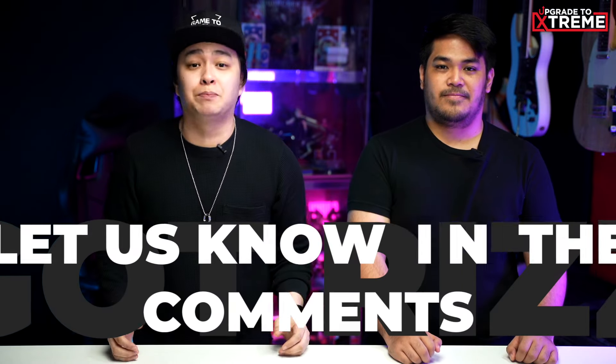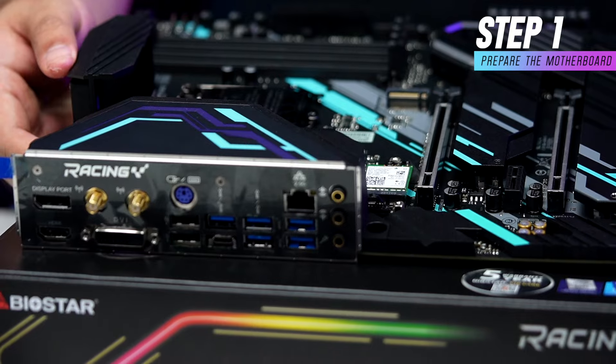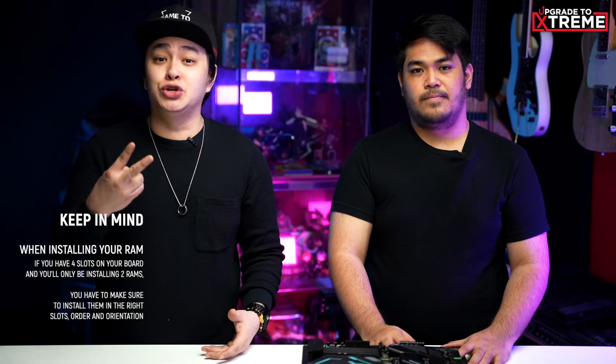All right, so since we have all the parts that we need to build a PC, let's get started. Now, this is just my process, which I find efficient and easy. If you think it can be improved, let us know in the comments. So, Zen, first, let's take out the motherboard. The reason why we go with our motherboard first is to make things easier. Next, we install the RAM modules — in our case, two XPG D50 3600MHz DDR4 DRAM onto our motherboard.